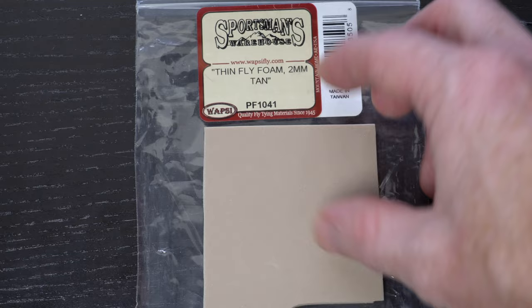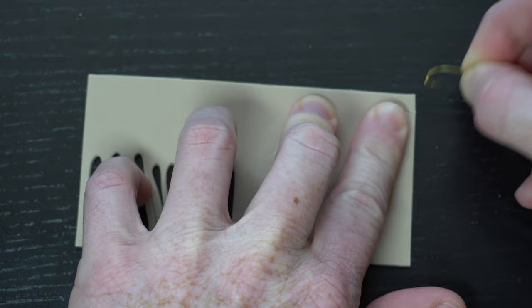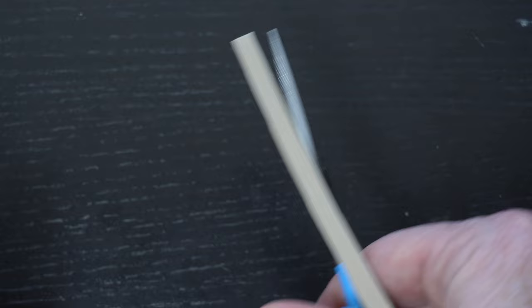Now we need some 2mm foam, and today I'm tying this in tan. Measure out a hook gap width, then cut out a strip of foam at that width. Also add a taper on the tip of the foam.